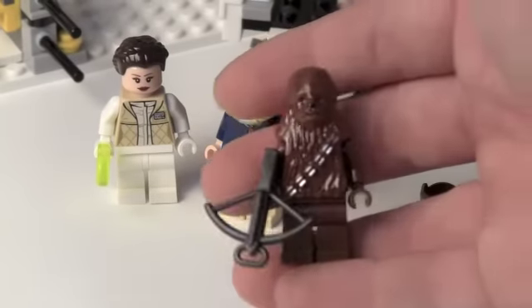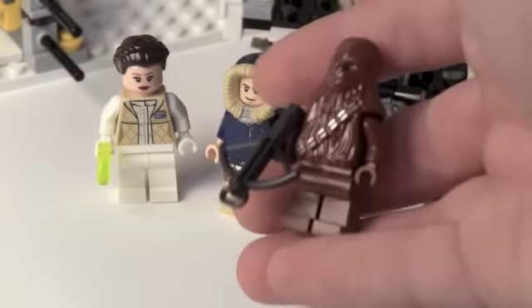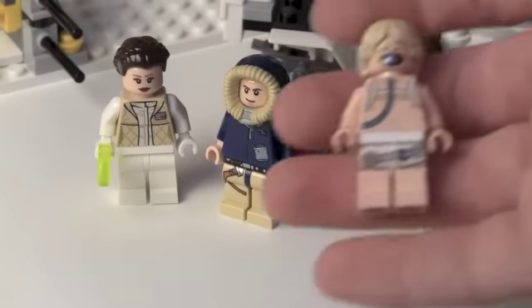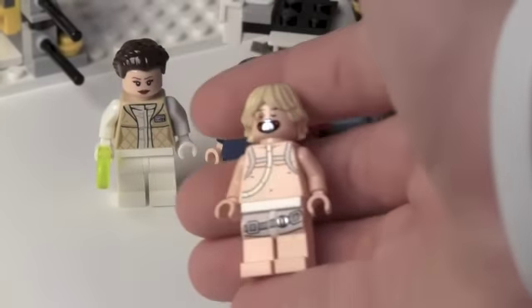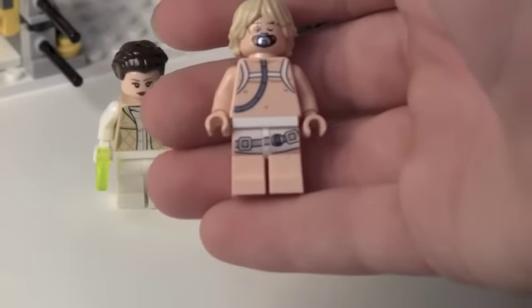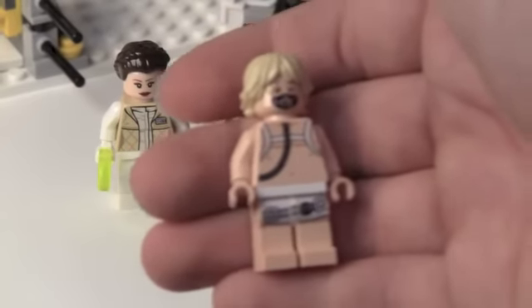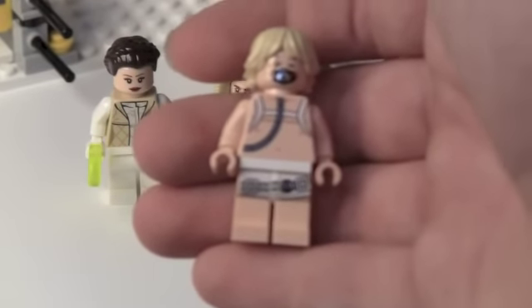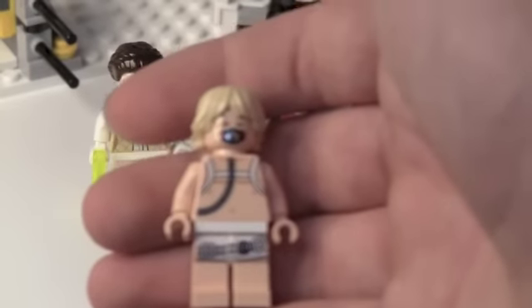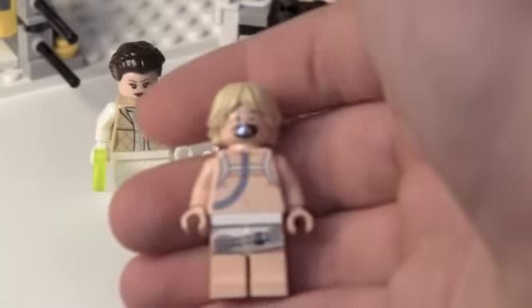Then we get Chewbacca — kind of getting used to him. He comes with a gunmetal colored crossbow. Then we get Luke in his bacta tank naked outfit — his awesome diaper there. This is exclusive to the set, very cool figure. It'd be nice if we also got a healthy Luke. Very cool printing, especially just on the face.